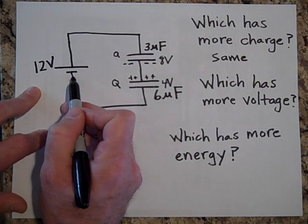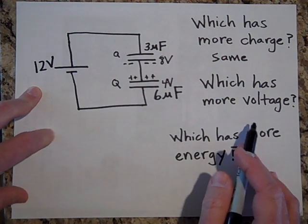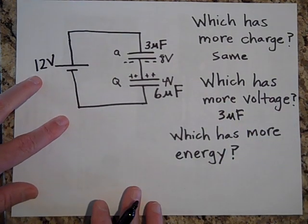By Kirchhoff's loop rule, when you go up 12 volts you have to come down 8 and then another 4, so that's 12. The 3-microfarad has more voltage.